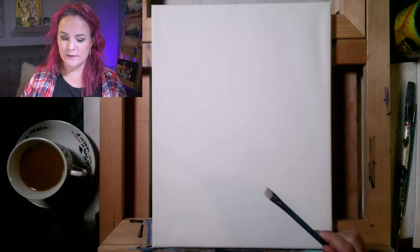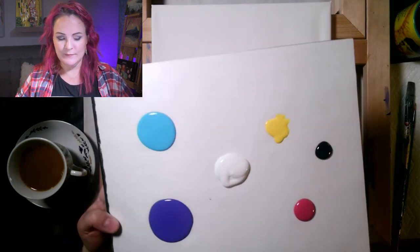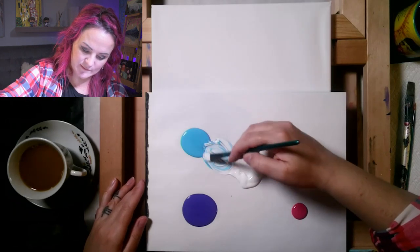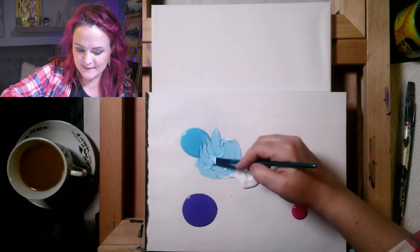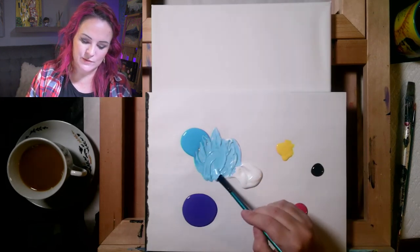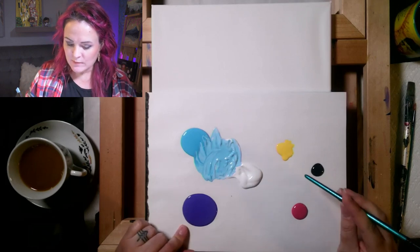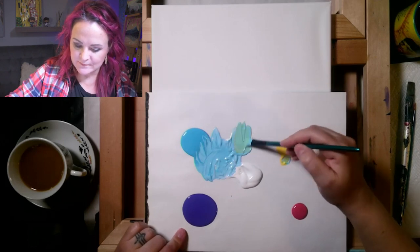Let's pick up the mom brush and mix our background color. If you're doing this background, it's blue and white mixed together — scrape some white to the middle, then scrape some blue over and mix until you get a blue you like. You might like yours really light or more on the darker blue side. If you add a little pink you can get a lavender, or a tiny bit of yellow gives a cool green. Do whatever color you like.